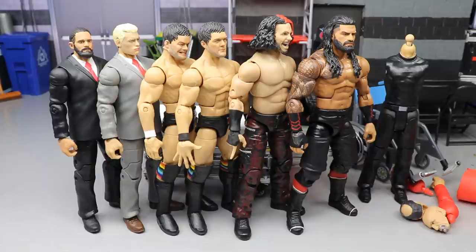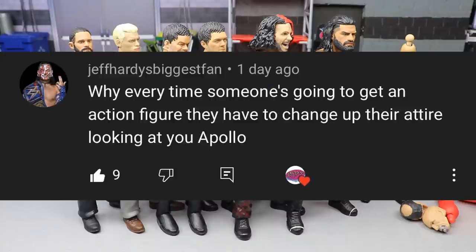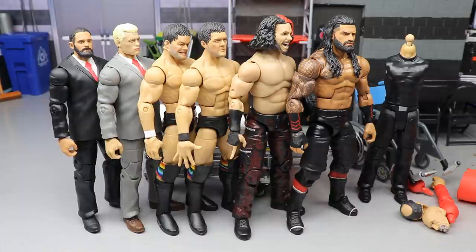Before we get out of here, let's get into a random shoutout. Let me know what you think of all our fix-ups and customs down in the comment section below. Today's shoutout goes to Jeff Hardy's Biggest Fan for pointing out that every time someone's going to get an action figure, the wrestler changes their attire - looking at you, Apollo. Really good point. He recently changed his gear and we're getting an Apollo in his short trunks, so it's already outdated. Huge shoutout - thank you for watching and I'll see you next time.